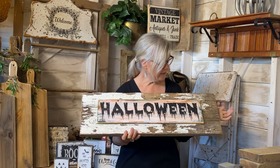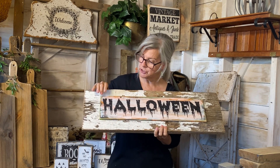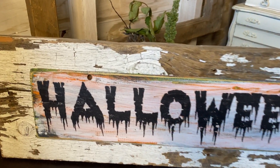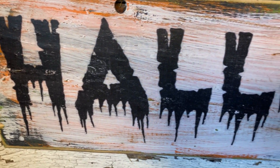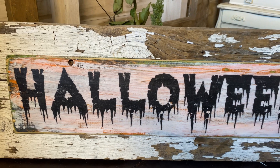This might be my favorite of the week. I had an old piece of chippy barn board with paint all peeling off, and I made a graphic on another board using the chippy paint technique with candle wax to get different colors coming through. I created this fantastic Halloween sign that goes above my hutch in the kitchen for the season, and I love it.